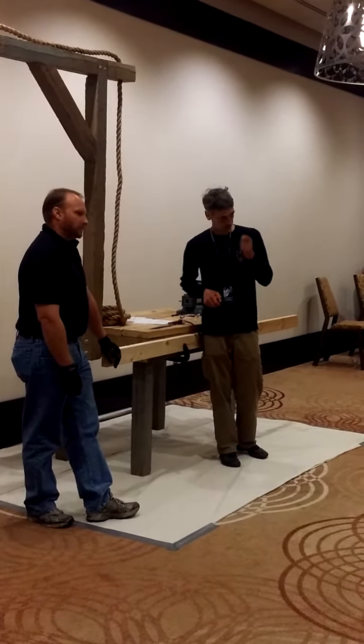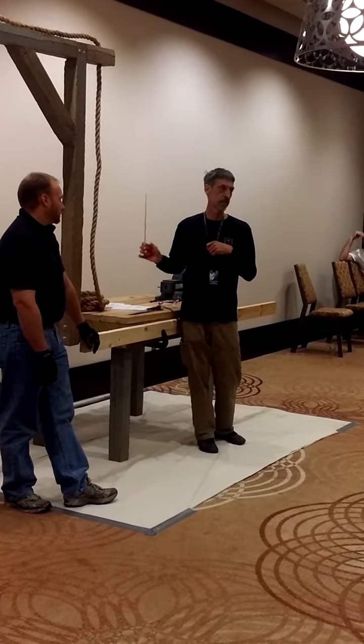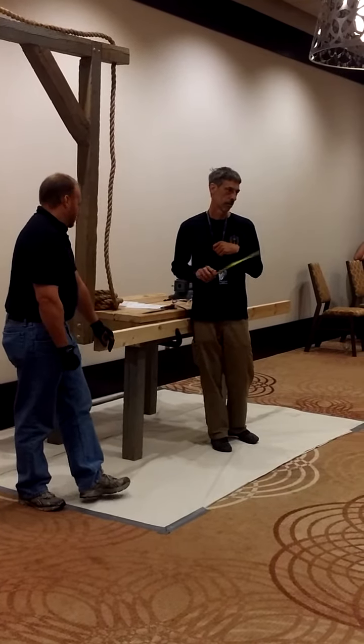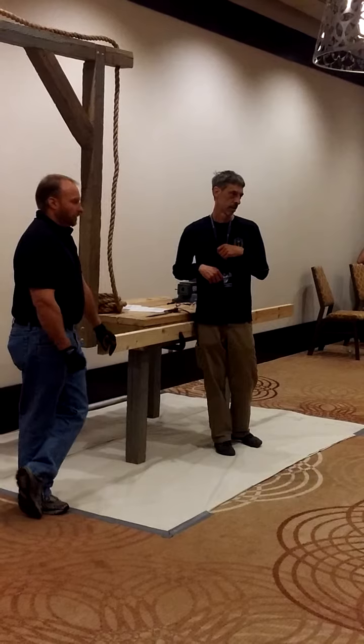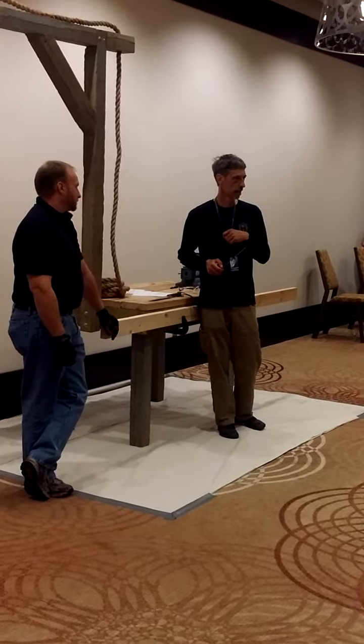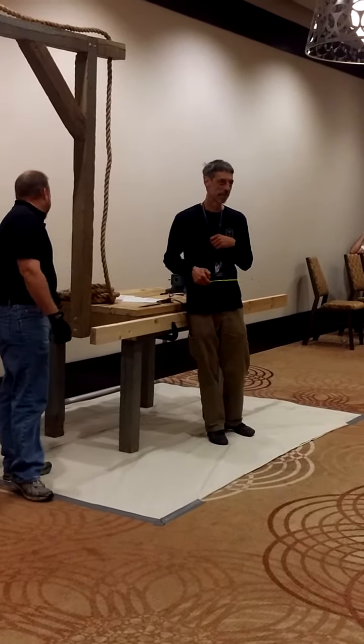The Master Smith test is exactly the same test, but it has to be a Damascus knife. Any Master Smith can administer the test — I'm the examiner here right now, and I'm one of three in Canada.